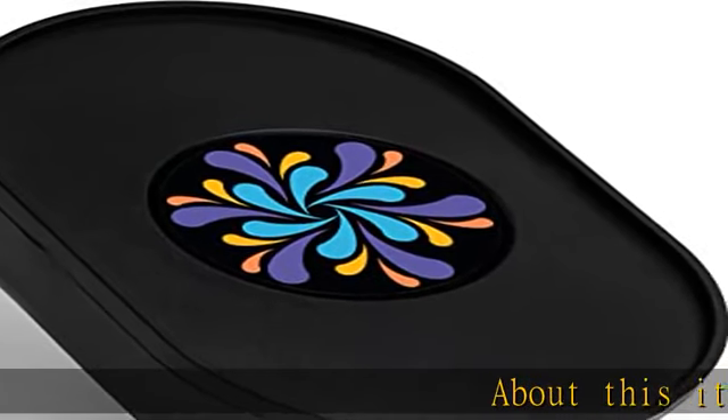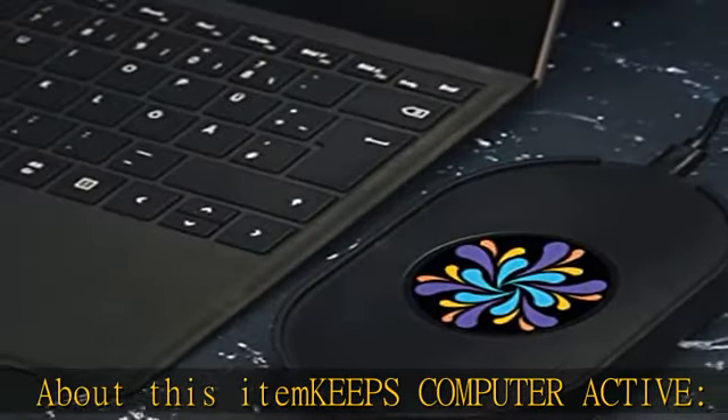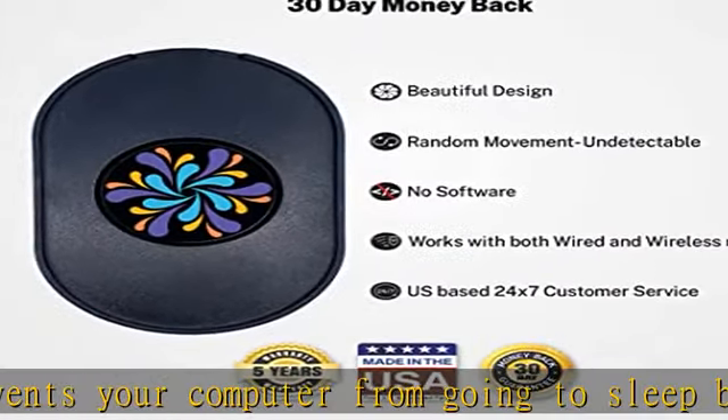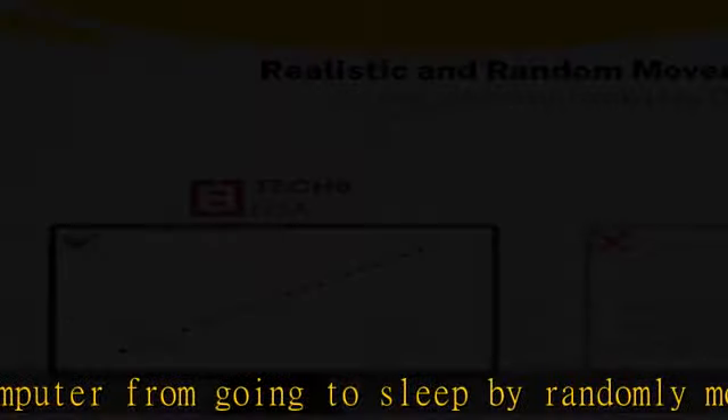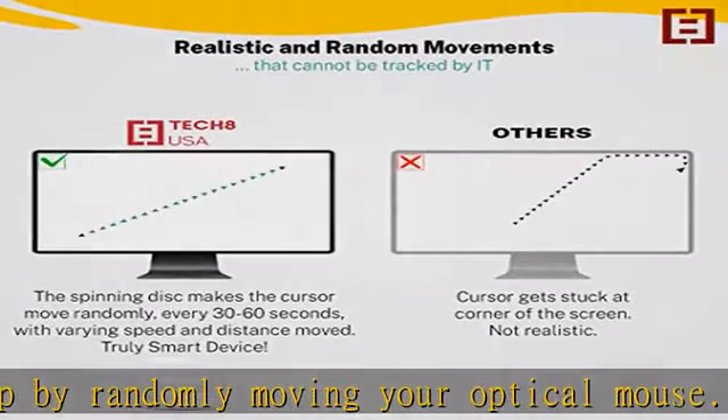Keeps computer active — prevents your computer from going to sleep by randomly moving your optical mouse. Mouse mover and mouse jiggler is a must-have companion for students, professionals, and gamers. Prevents away status on Slack, Zoom, Skype, Webex, and more.